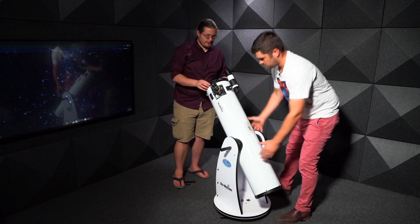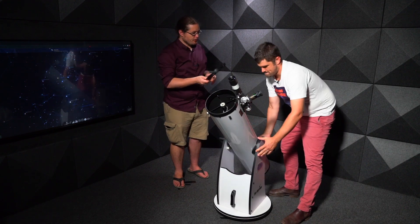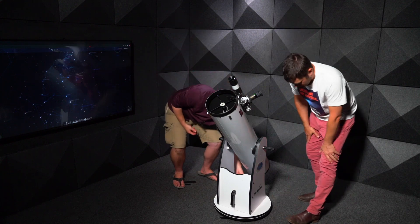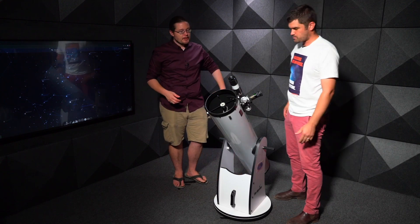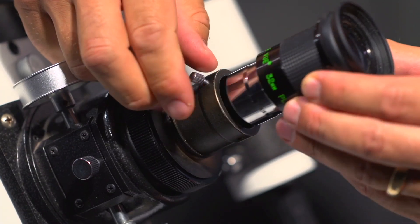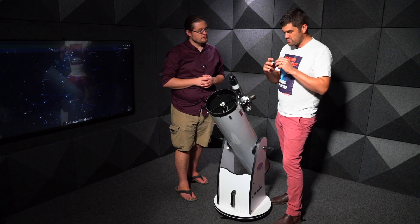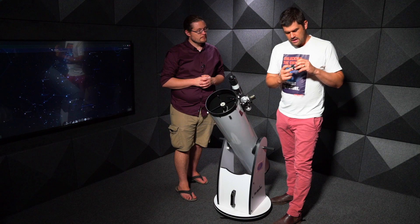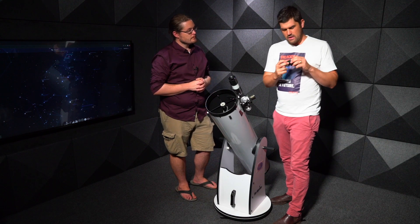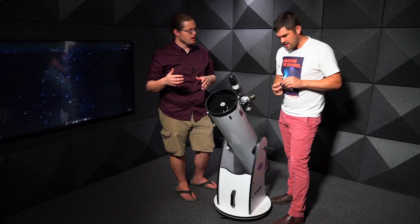The next step is to take the dust cap off the main telescope. This one is too big for a pocket, so you can slide it underneath the scope — hard to get lost. Now you want to make sure you have an eyepiece in, and generally you want to start off with the eyepiece with the lowest magnification. The easiest way to remember which one that is: it's the one with the highest number, so the biggest number is the lowest magnification.